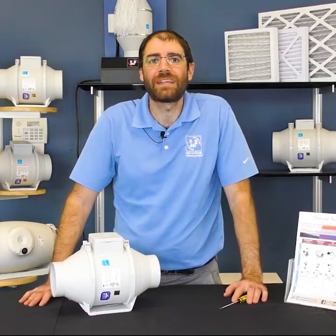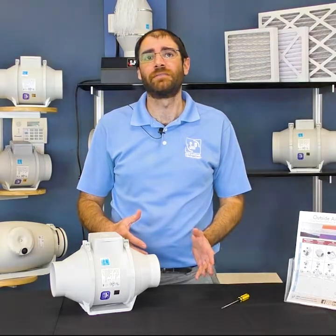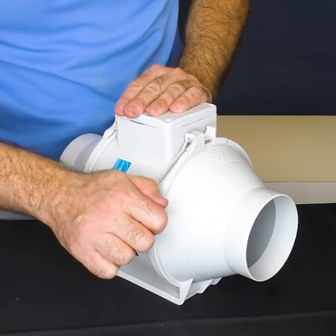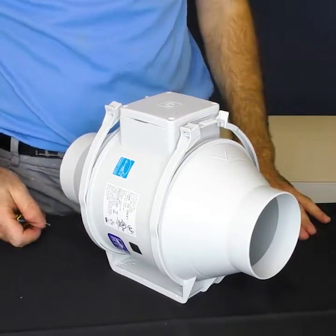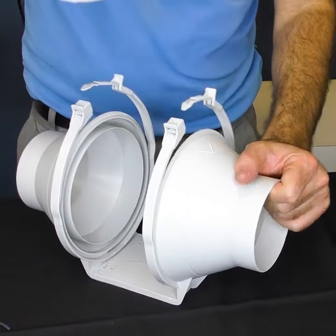This feature allows you to access the motor without the need to disturb the adjacent ducting. To remove the body, first insert a small screwdriver into the D-shaped openings and lift up. This will release the plastic straps. Then simply lift the motor section out of the mounting bracket.